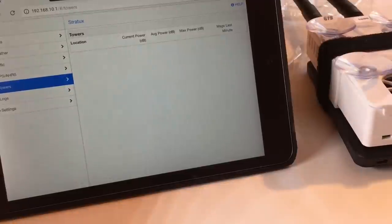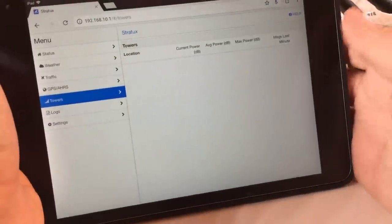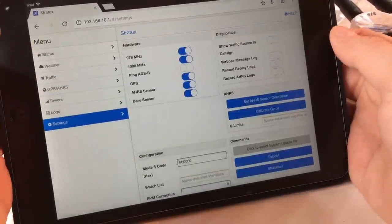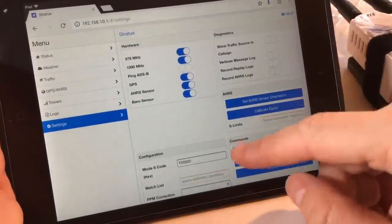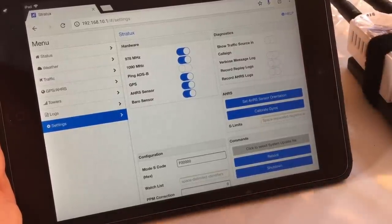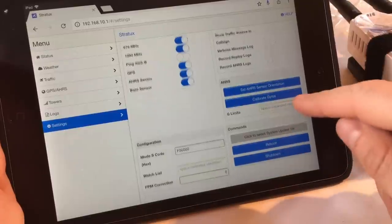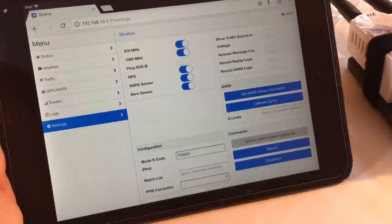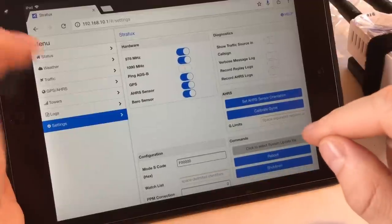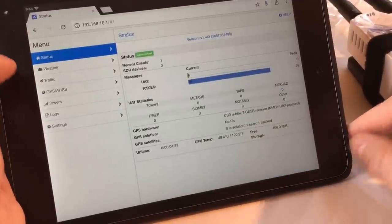The Towers tab gives more tower information, but remember towers only work when you're in flight due to the line-of-sight requirement. In the Settings tab, don't mess with those settings, and please do not turn on the logging settings — that will fill up your memory card and can cause the unit to stop working. You can use the settings to calibrate your gyros or reset the AHRS sensor orientation once you have it set up in flight. That's it — if you have any questions, feel free to email or post on the website.